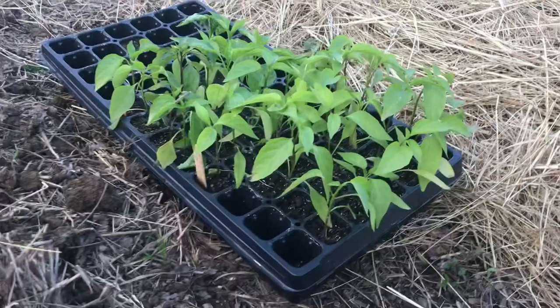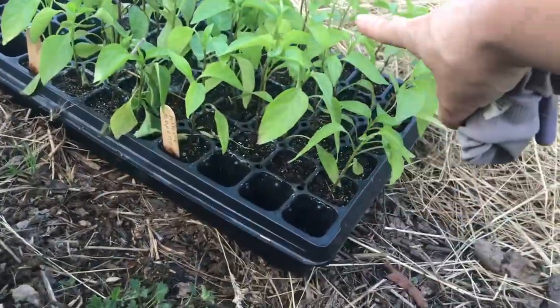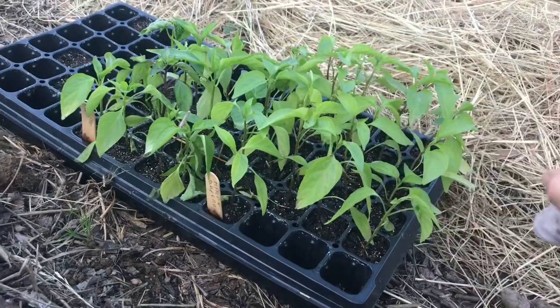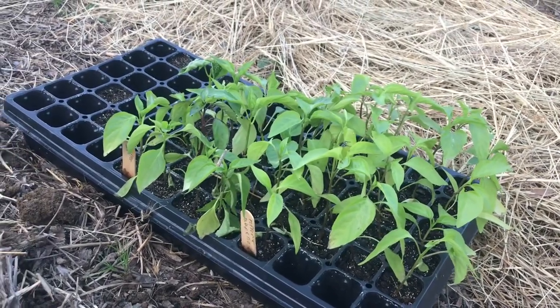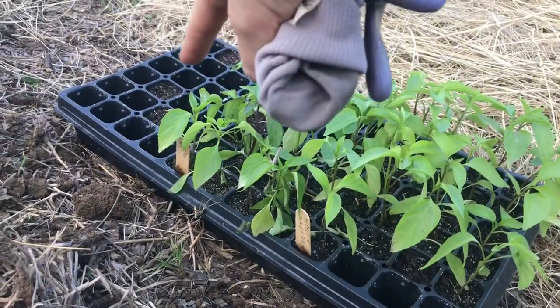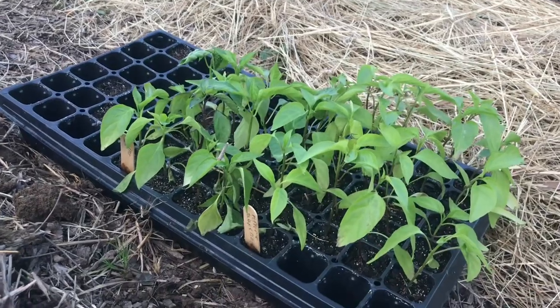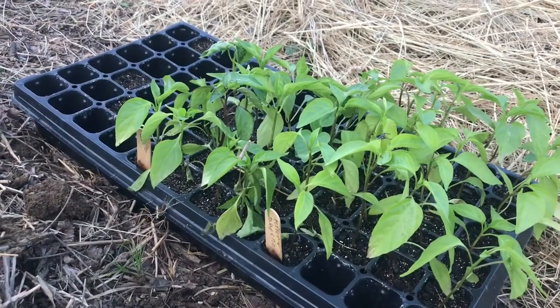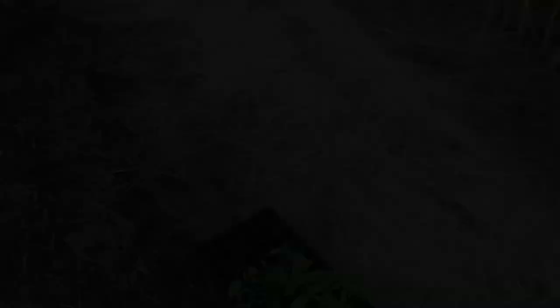I have these tiny pepper plants that I started inside the house in the middle of March. These are jalapenos — I started way too many, I don't need so many hot peppers. Over there were the lunchbox peppers, and in the middle are the bell peppers, which is what we're going to plant here.